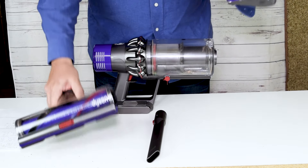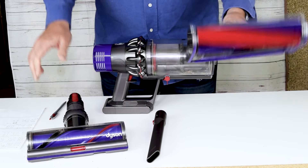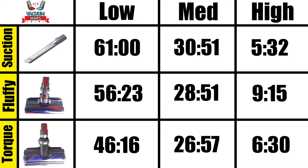The reason for that is because of the different wattage. The torque drive head is 100 watts, the soft brush head is 30 watts, and that translates to an extra 10 minutes of battery life, for example, on low power. On medium power there's not quite as much difference between the two — they all range between about 27 and 30 minutes.